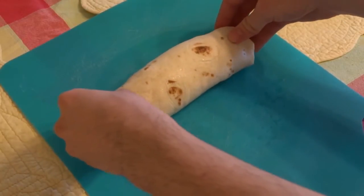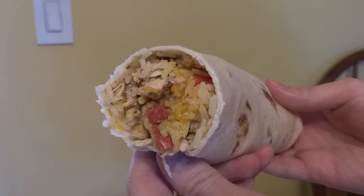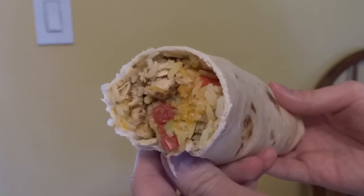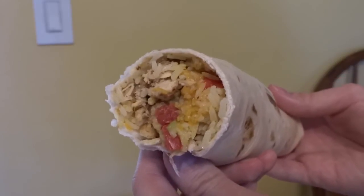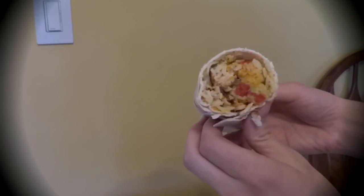Your burrito is now complete! As mentioned, you can customize the hell out of your burritos using different sauces or vegetables, beans, and even adding chips inside. The best part is that if you've got leftovers, you can make a burrito in no time flat. You can even make a few ahead of time, save them in the fridge, and heat them up later or whenever you want.